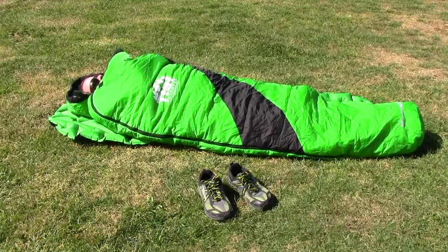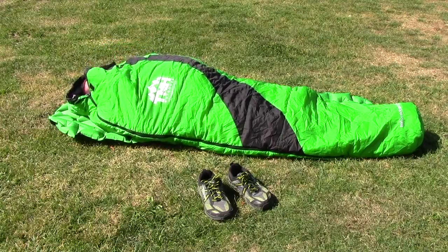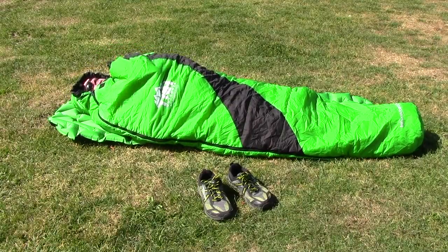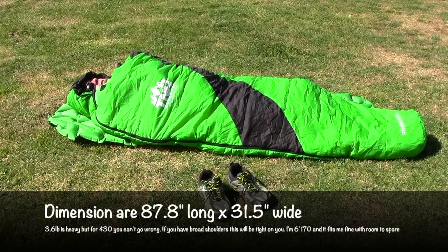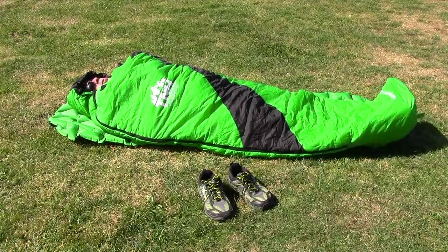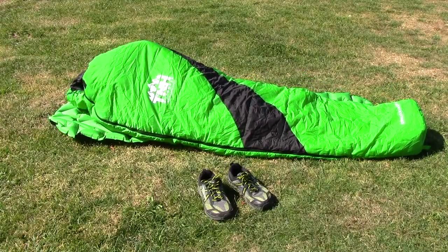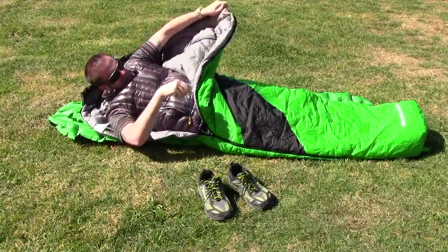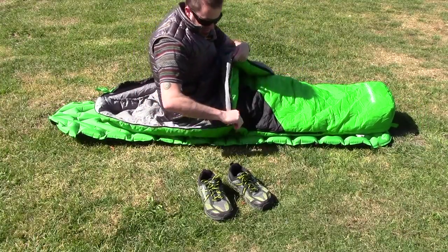It has a lot of draft collars on the inside here that I can pull and secure around my neck to keep all the warmth in. It has another draft collar right around the outside here that can really secure this thing around my head and lock in all that heat. For the most part it's actually quite comfortable. There's a lot of room at my feet that I can spread out. The toe box is pretty squared off, not rounded. The zipper is a little cumbersome — it's pretty easy to open up, but it's kind of hard to zip when you're in it.